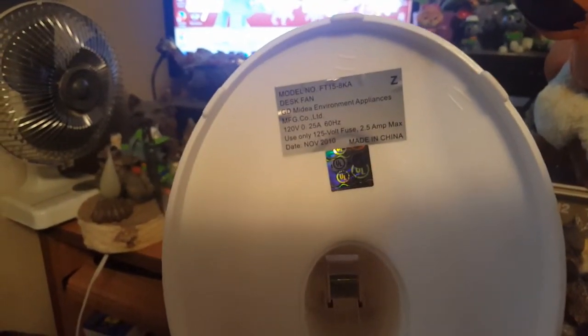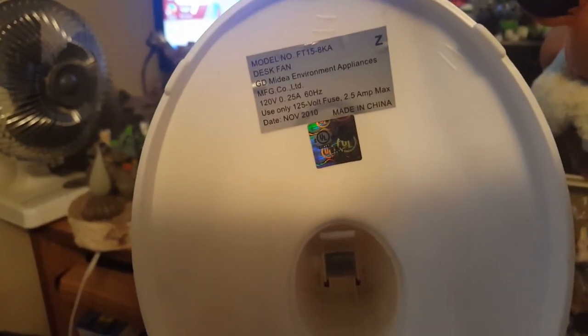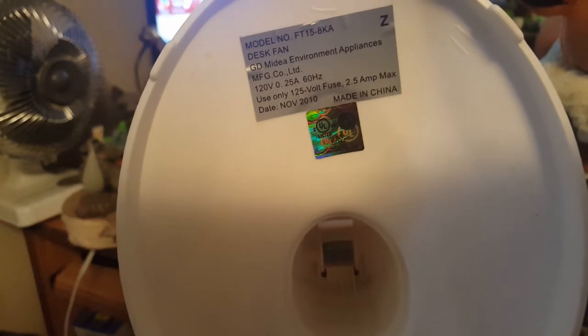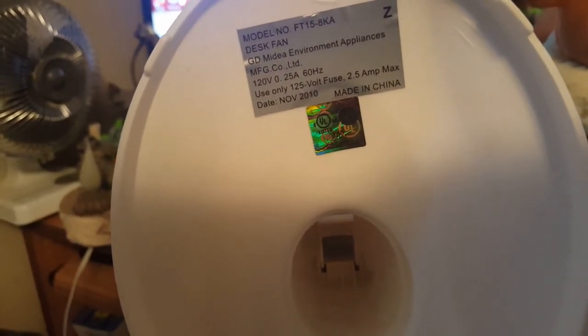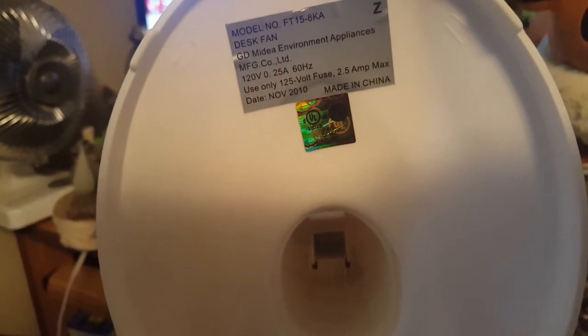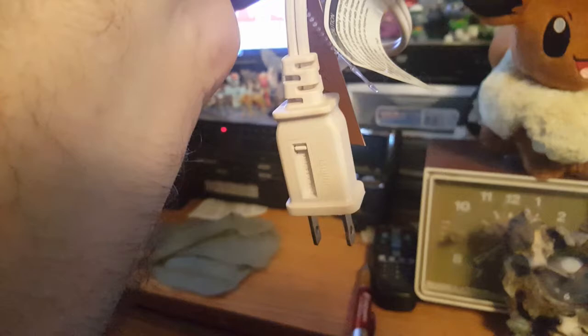The model number is FT15-8KA, a desk fan by GD Madea Environment Appliances Manufacturing Company Limited. Specs: 120 volts, 0.25 amps, 60 hertz. It uses a 125-volt fuse, 2.5 amp max. Date: November 2010, made in China. But it is UL approved, so that's something — and yes, it has a fuse.